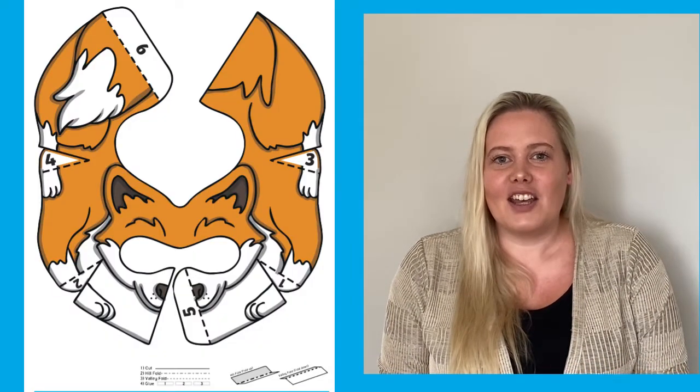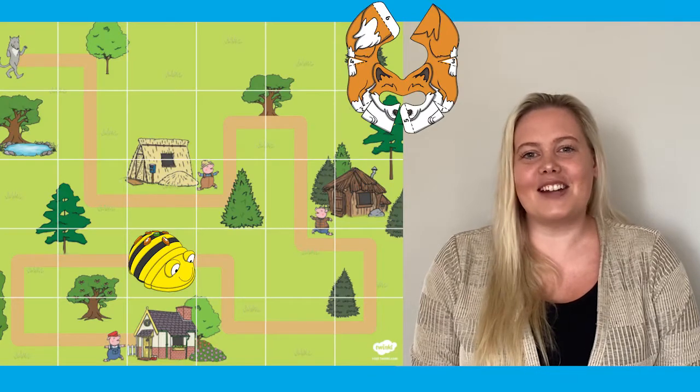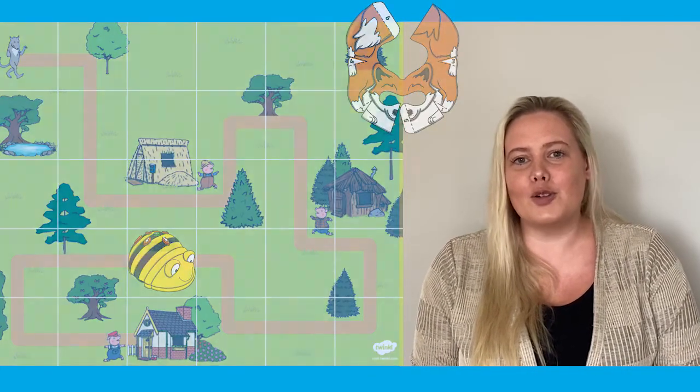Finally, why not make BeBot even more engaging for learners by printing off one of these fun and colourful jackets. You can easily secure this to BeBot using glue or sticky tape on the two flaps at the front. This is a great way to link the BeBot with a current class topic or a storybook.